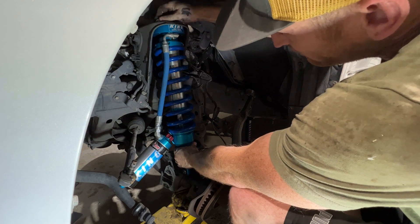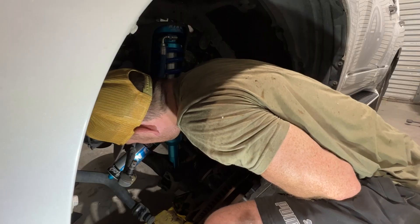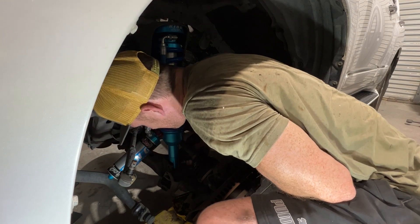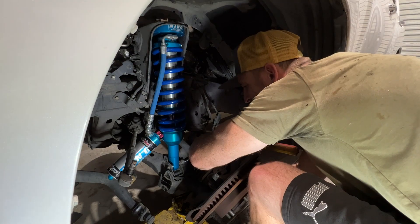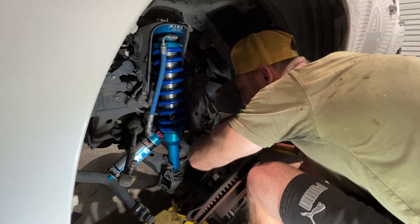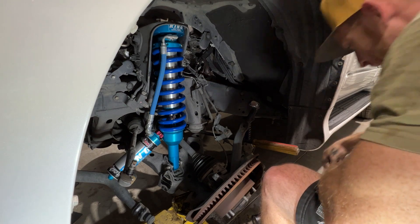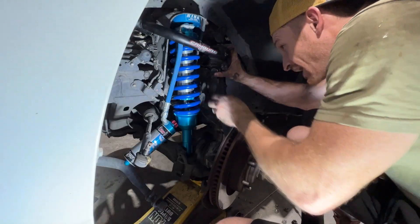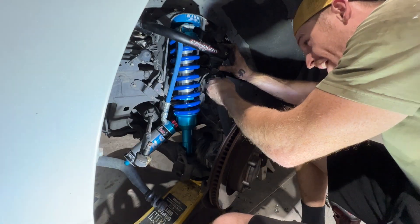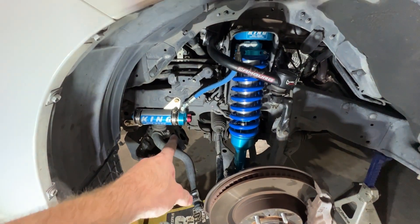Upper part of the coilover is in. I'm going to push down and get the lower bolt in. Coilover is tentatively in. We got the upper control arm back in. Got that long bolt all the way through. You can see we got the reservoir on — it is adjustable.